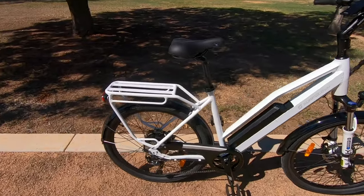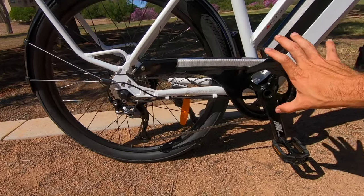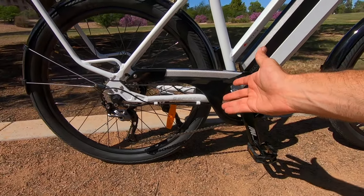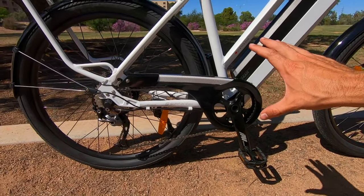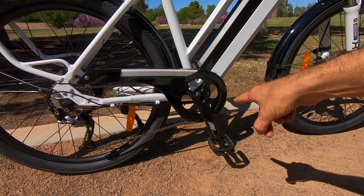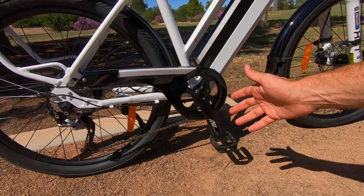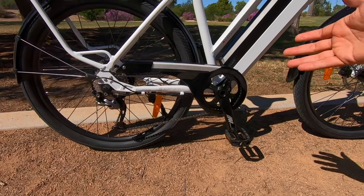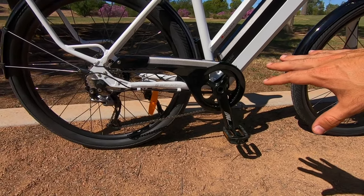Here's that chain guard — plastic does a great job covering everything, and this is reflective, which is a big safety feature for side visibility. It is just a chain guard, not a chain guide or bash guard that keeps the chain from jumping off. There is that risk if you're taking big bumps or jumping curbs, so be cautious about that.